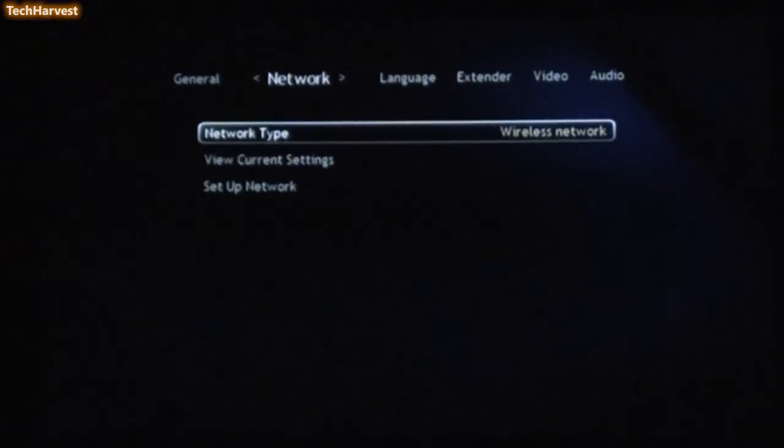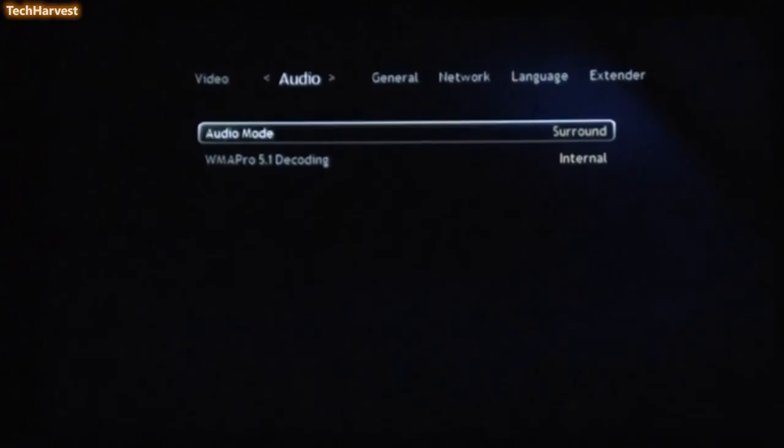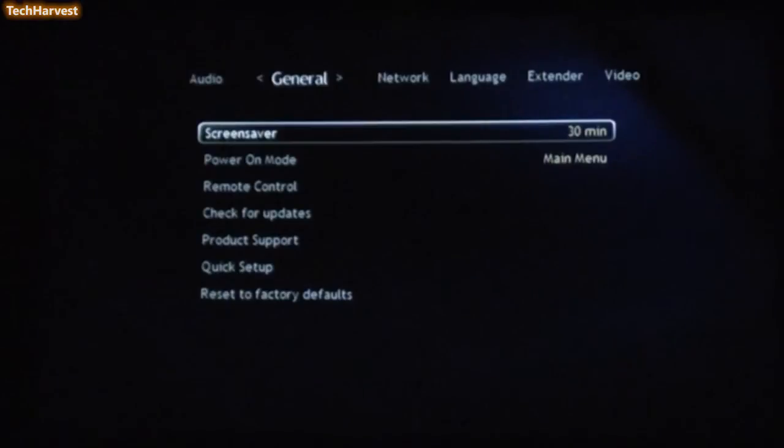Let's go through some of these settings. Starting with Video — this is pretty representative of my setup so we'll leave that alone. Then you have an option to change your audio settings. It says Audio Mode: Surround. You have Surround or Stereo — we're going to keep it on Surround. And then you have WMA Pro 5.1 Decoding; we're going to leave it on Internal. I do have a 7.1 setup up here.